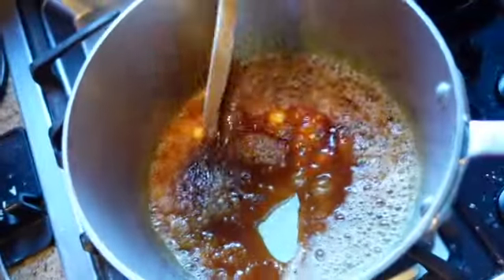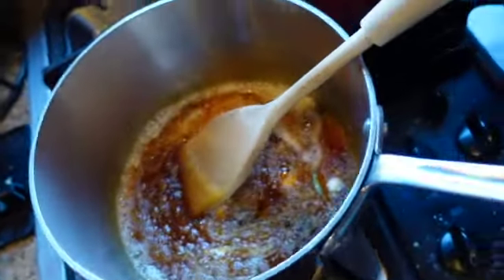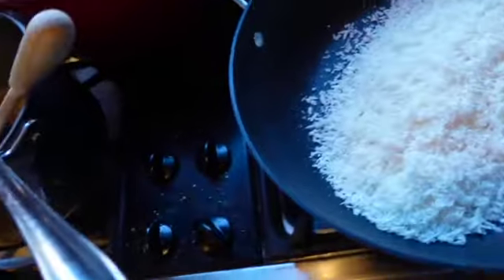Daddy added the butter and now he's mixing it. Can you show my audience? So cool, guys! We're still toasting the coconut.